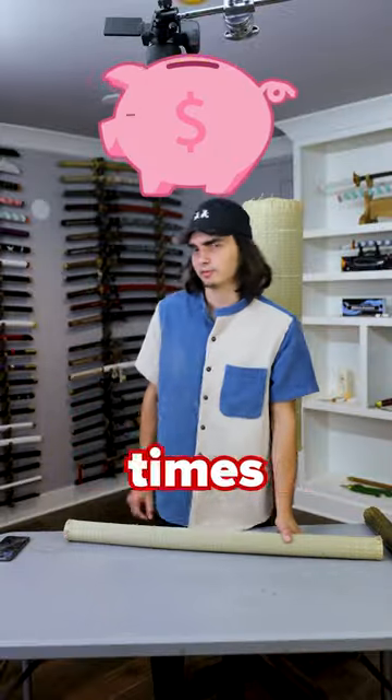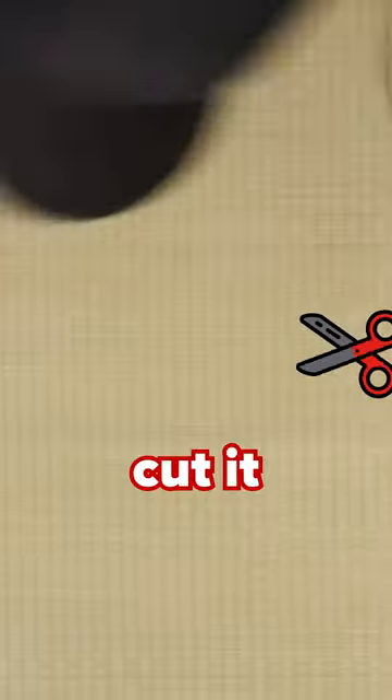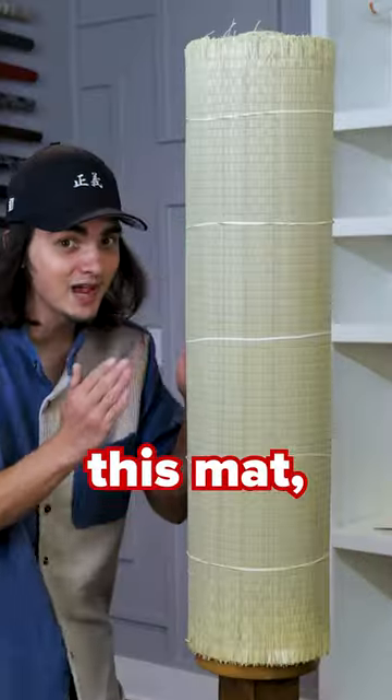But how do you make this thing two times more cost-effective? What you're gonna do is roll this thing out, cut it in half, and make two small mats. And if you want to see me try to slice this mat, make sure you subscribe.